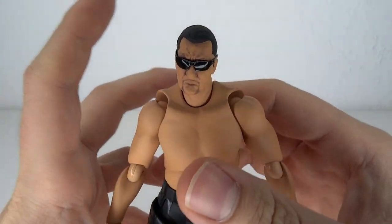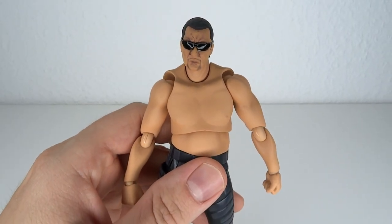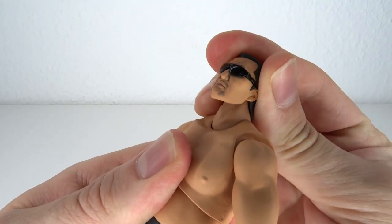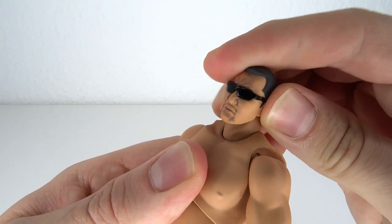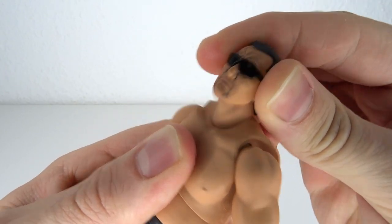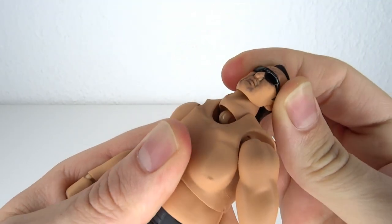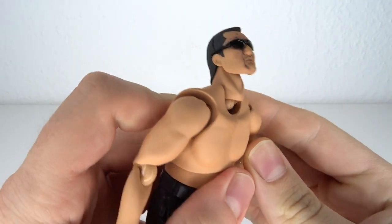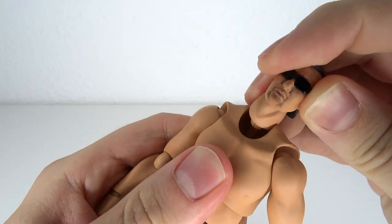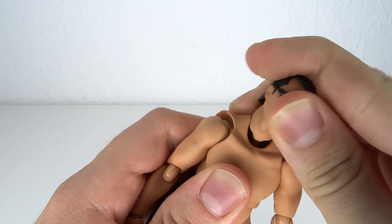The articulation is pretty similar to the fighting body from Figma. The head moves back and forward — mostly back, not so much forward — tilts side to side and rotates all the way around. Then you have neck articulation on a ball hinge. It does look a bit ugly but gives you some good articulation. It does pop out of the socket, but nothing broken off fortunately.